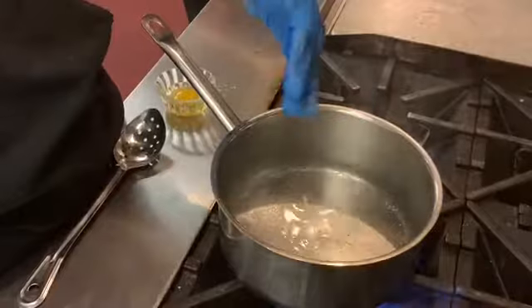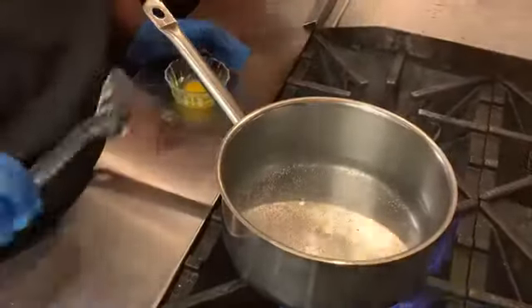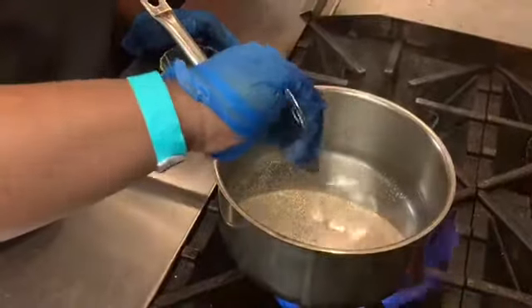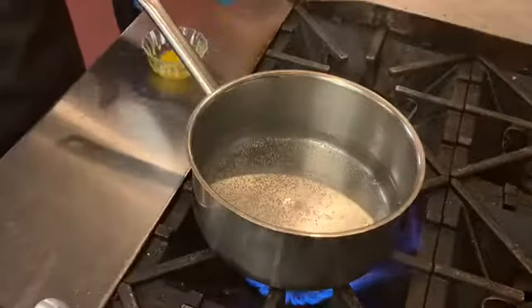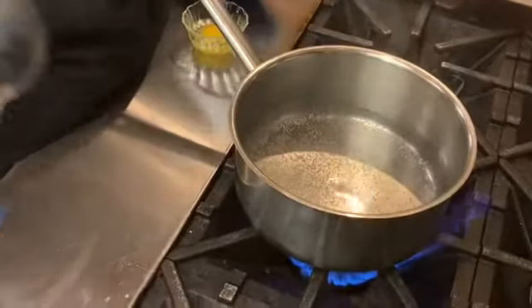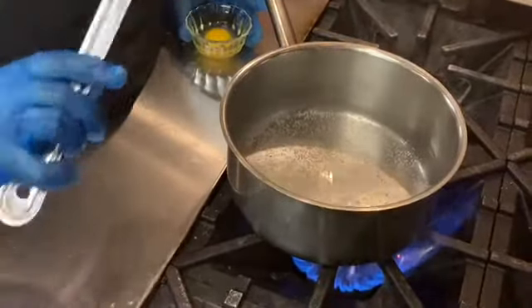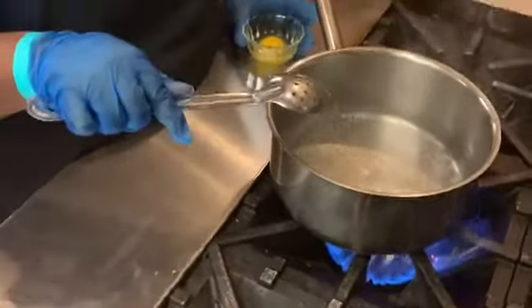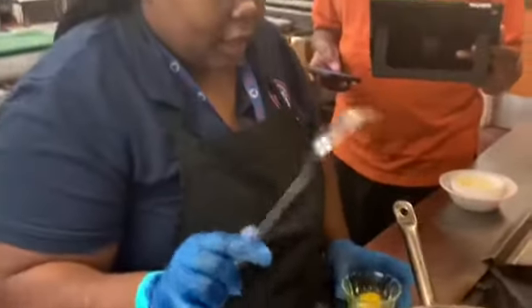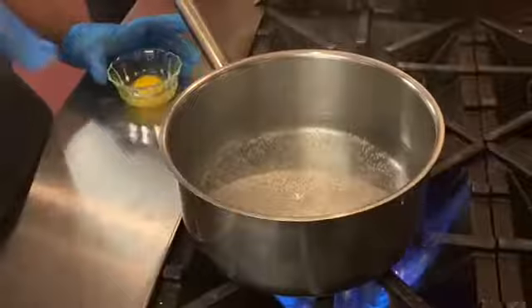When all the bubbles start forming at the bottom, that means the water is ready. Before you set the egg in, swirl the bubbles at the bottom of your pan. This is just water and a half a teaspoon of white vinegar — the vinegar helps to coagulate the white part.